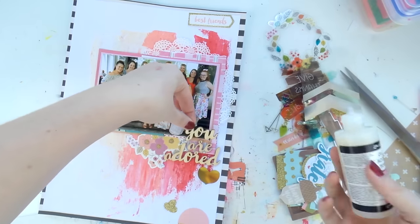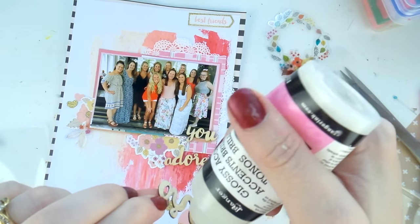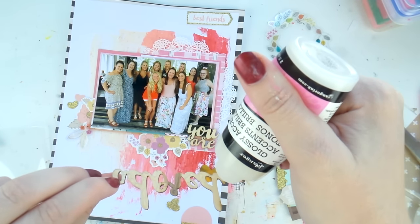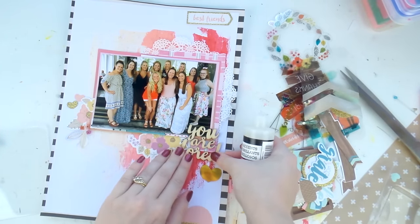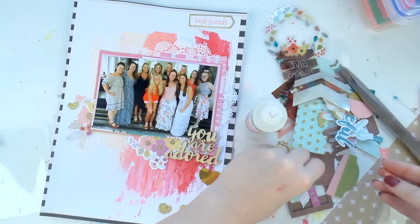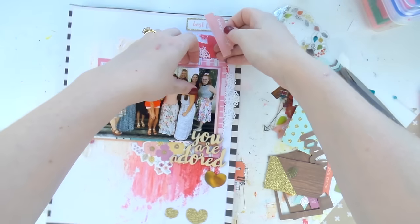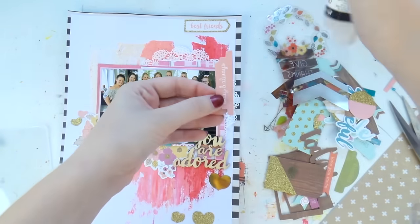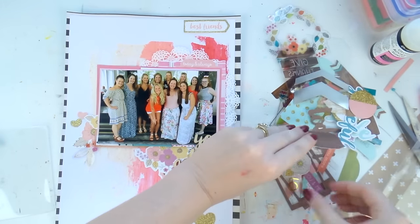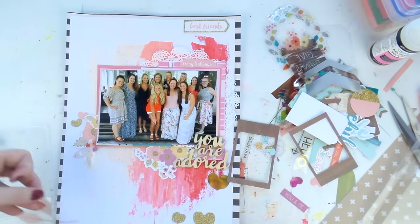I really like the end result of this layout — I love the contrast between the rough textured painted background and the soft, girly, delicate elements on top. I'm adding some little gold foil ones, and I was tossing up whether to paint the wood veneer, but decided they wouldn't stand out as much if I did. Definitely check out the Reject Shop if you're an Aussie — they've got great scrapbooking supplies lately, lots of little wood veneers and embellishments. I've treated you to a bit of an extra-long video today in celebration of National Scrapbooking Day!